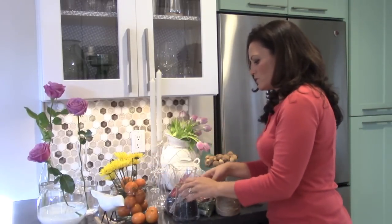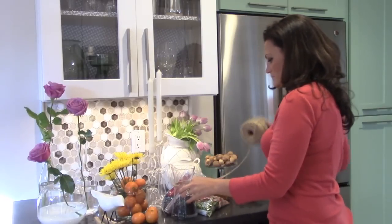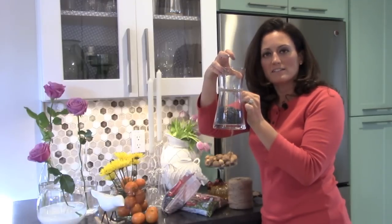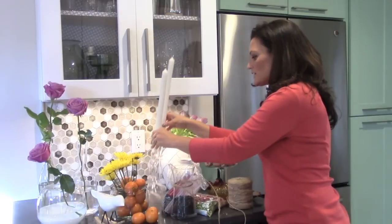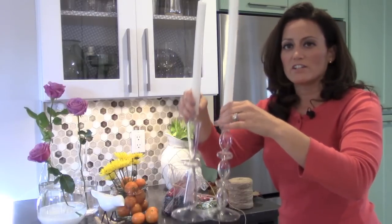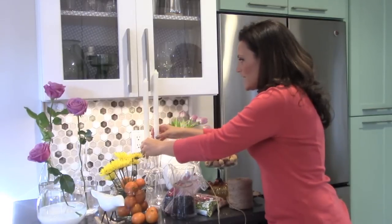Let me just show you — it gives it a nice little feel. Something like that looks pretty cool. Of course, you could use candlesticks, and I actually like to use a lot of candlesticks at varying heights. It really is a simple way to add some drama to your table.